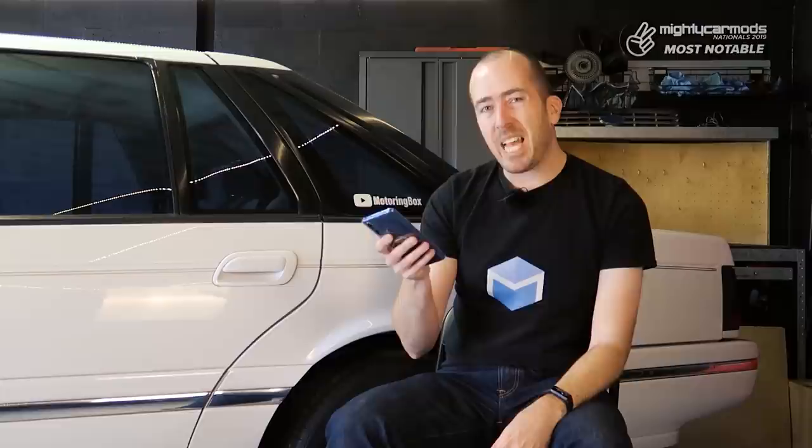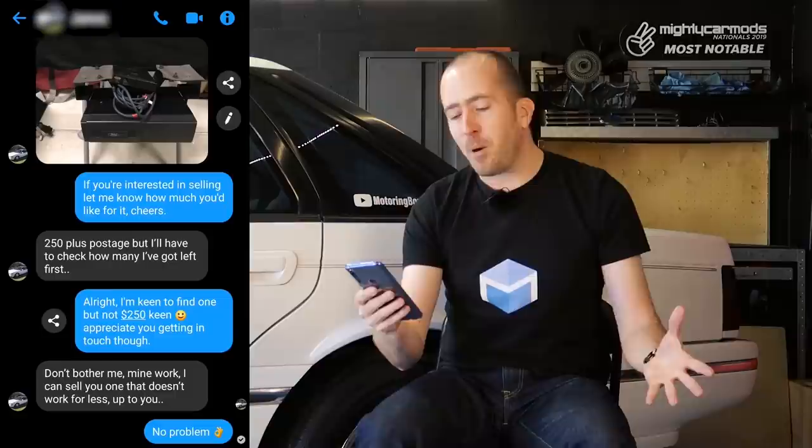More recently I decided to up the seriousness of my search and I did what anyone would probably do first, which is go to an owners group on Facebook to see if anyone had the Stacker that I needed. But as it turns out, some of these owners groups and the people within them don't really have your best interests in mind. This guy wanted $250 for a CD Stacker. I get it, they're rare, but I really wasn't interested for $250. And in the end he sort of had a bit of attitude about him too. He even left my final message on Unread and said, don't bother me, mine work.